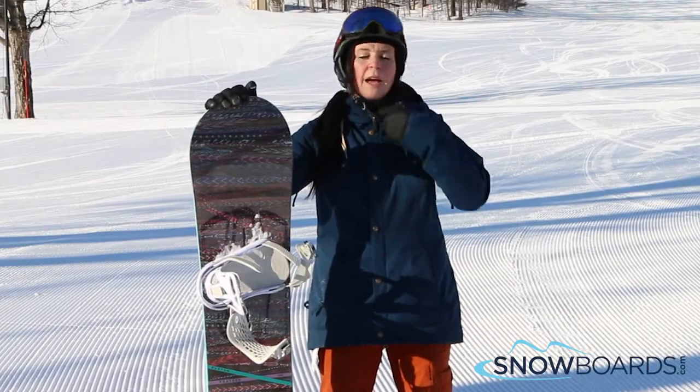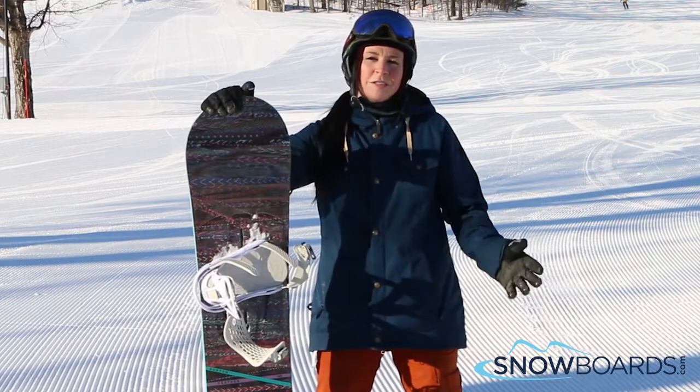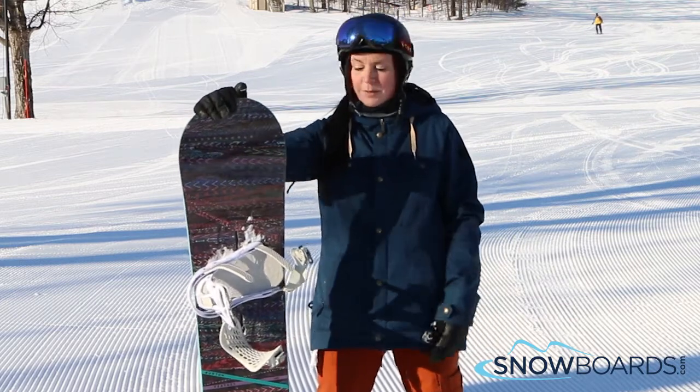Hi, I'm Jenna. I just got off the Burton Feather. I give this board 4 out of 5 stars. It's a great little board for either a first-time rider or an intermediate-level rider who is looking for something super soft.